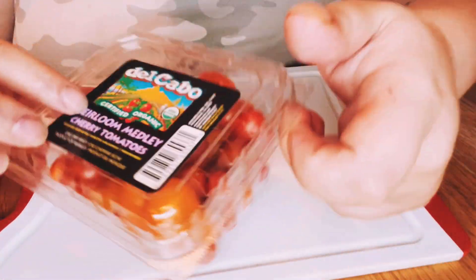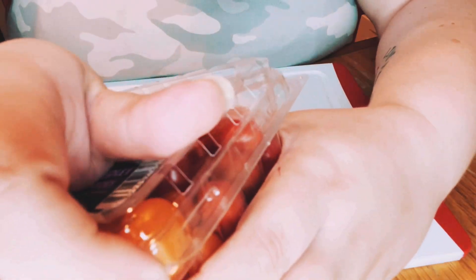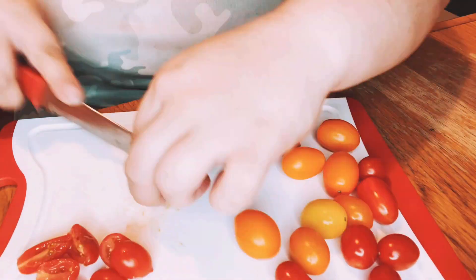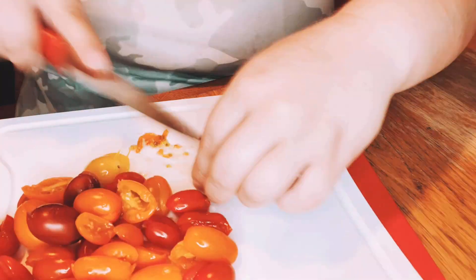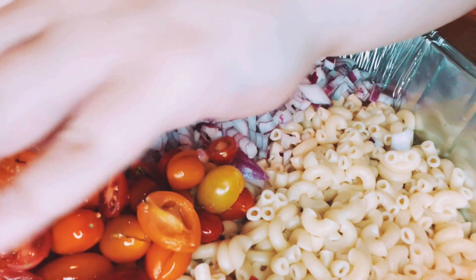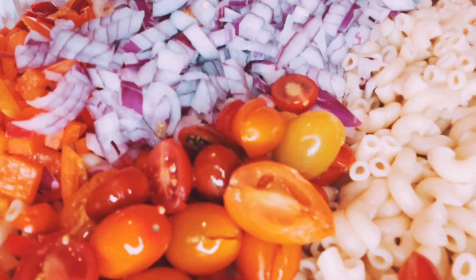Now time for our beautiful cherry tomatoes! I love these things — I could just eat them straight out of the container. They're just so beautiful — look at all the colors. I'm going to use every single color. I'm going to use maybe half of this container. Now, time for our beautiful tomatoes. We have more colors in the party right now. Look at that so far — isn't that looking delicious?